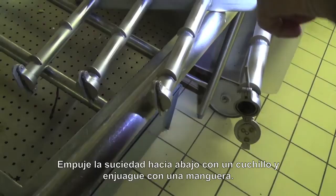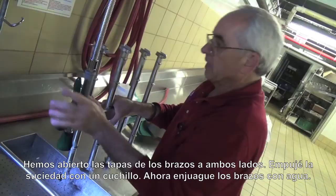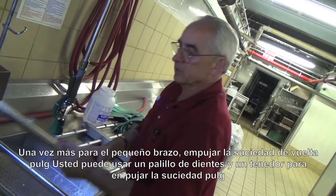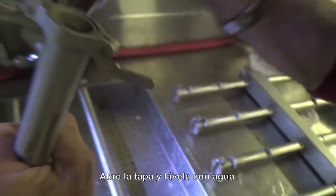The wash arms have got caps on the end, and the caps open up very, very easily for cleaning purposes. Take a knife, push the dirt back into the arm, and with a hose or spray nozzle, spray the arm and get it clean. We've opened the caps on both sides, pushed the dirt back in with a knife, and now we just take the arm and spray it. We're going to do this for all the arms. For the small arms, push the dirt back in — you can use a toothpick, fork, anything — push the dirt back in, open the cap on the end, and flush it out with water.